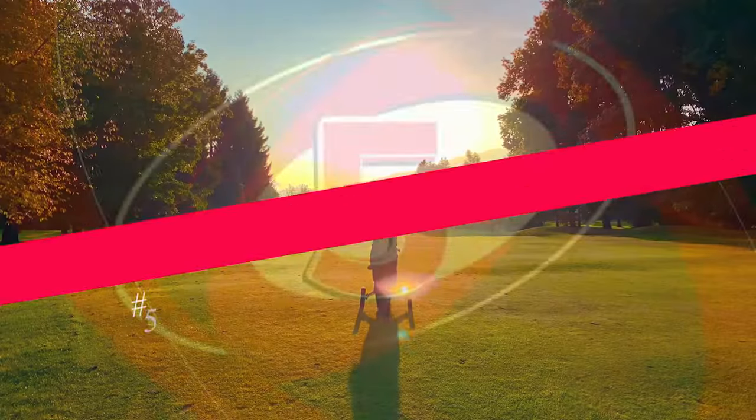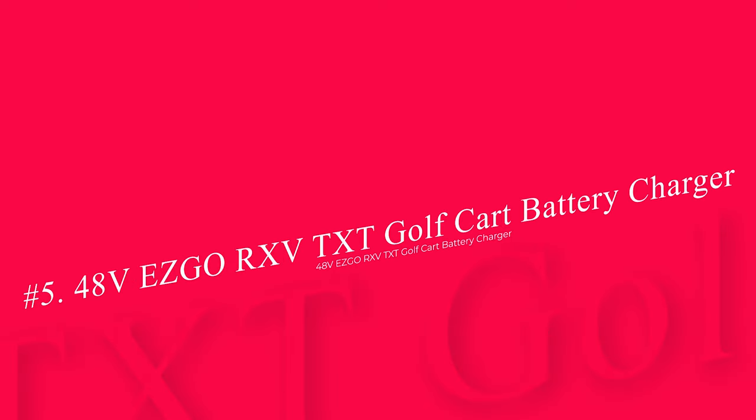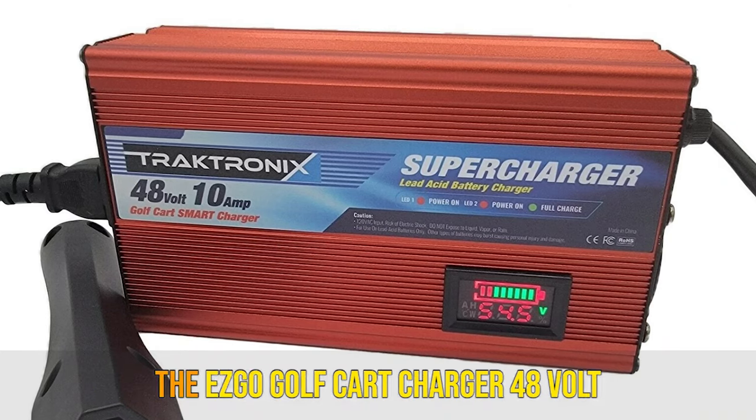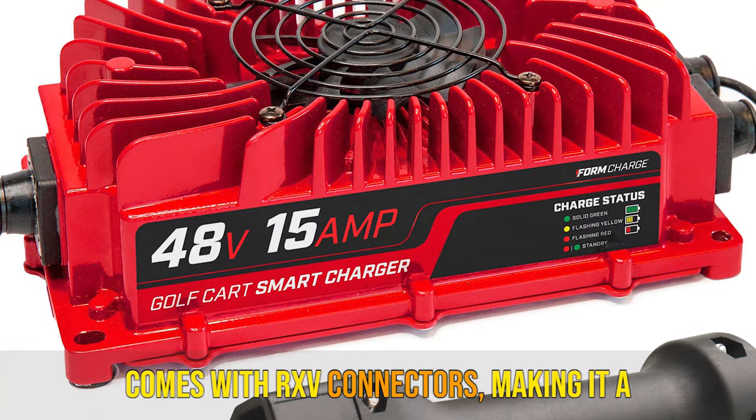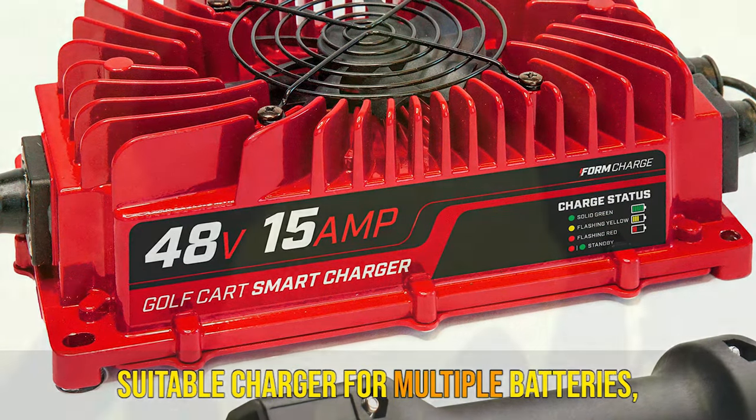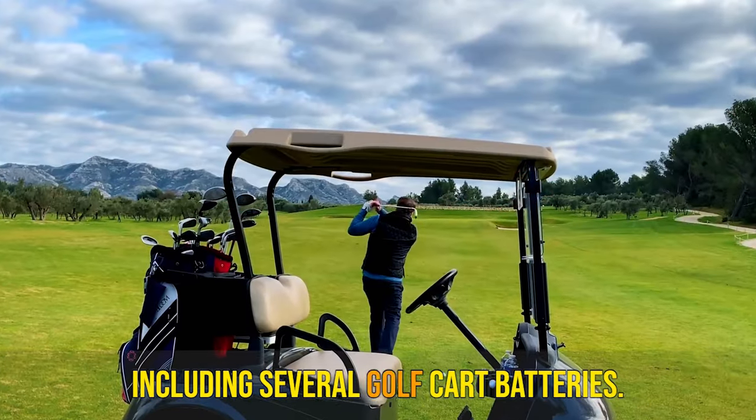Now let's get started. Number 5: 48V EZGO RXV TXT Golf Cart Battery Charger. The EZGO Golf Cart Charger 48V comes with RXV connectors, making it a suitable charger for multiple batteries, including several golf cart batteries.